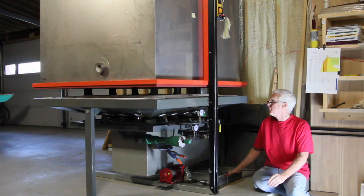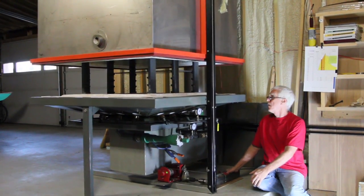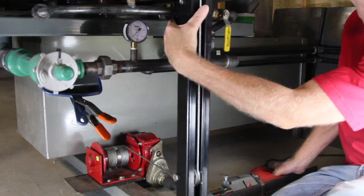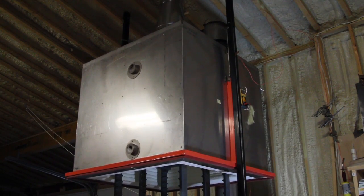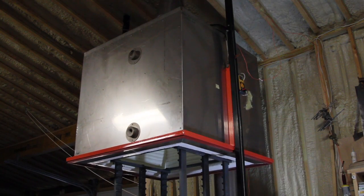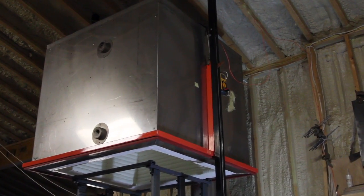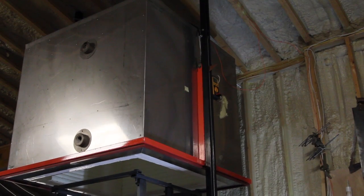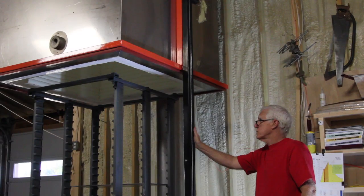And we'll get them down like that. The kiln has a lock on it, so mechanically, if you ever did have a cable failure, the lock would mechanically hold it up. So this is more or less full height.